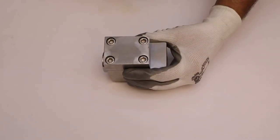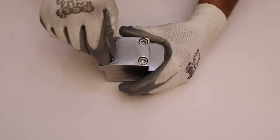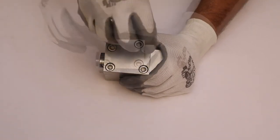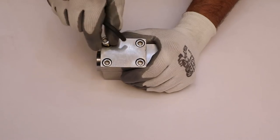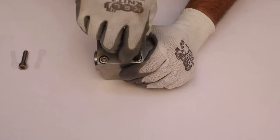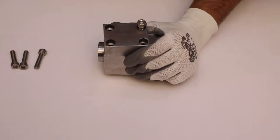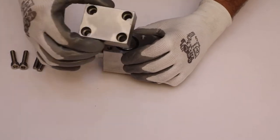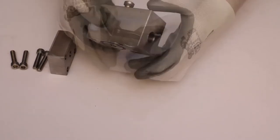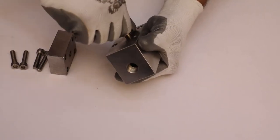Now, using an Allen key, loosen all four M8x5 screws diagonally and unscrew them. Then pull out the spindle assembly from the main body manually.